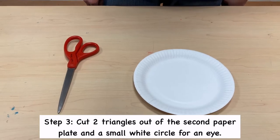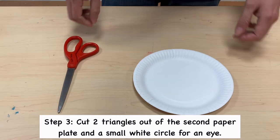Step 3. Cut two triangles out of the second paper plate and a small white circle for an eye.